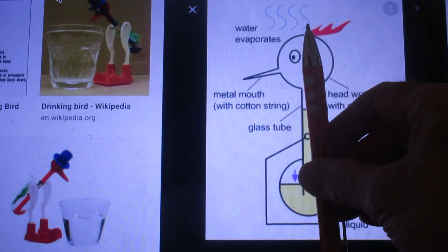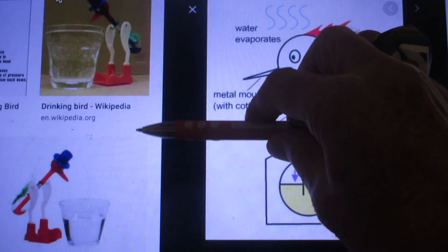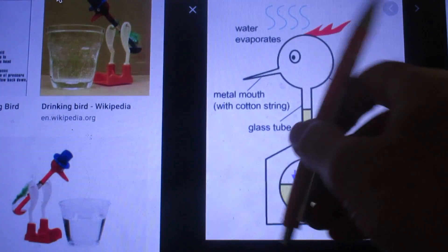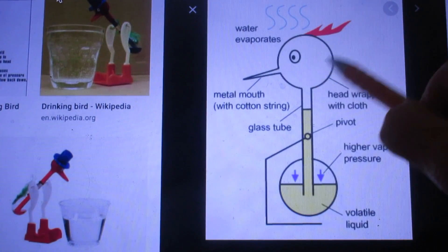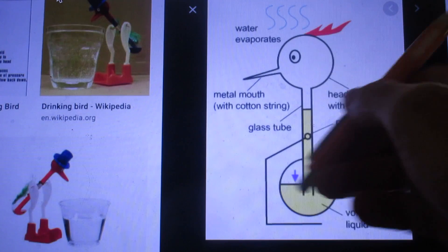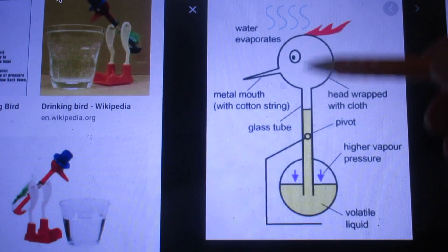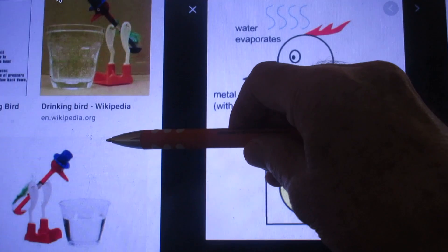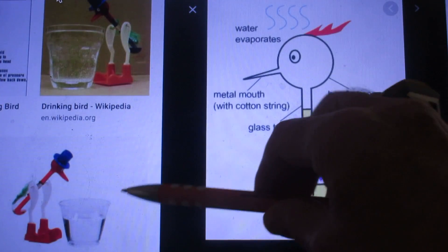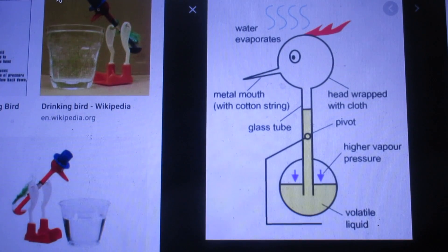That means now the lower part is heavier again than the top part, and so it goes back up again. But since it pivots, it will move, and in this position the beak hits the water — it gets wet again. And so now when it goes this way, some of that water will evaporate and the top will cool again. Because of the motion it gets colder here than there — the vapor pressure here is lower than there, that's why the liquid goes up. When the liquid goes up, this gets heavier, so it goes in this position, then it hits the water, gets wet again — and the whole process goes on and on and on.